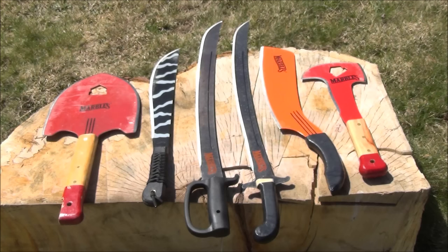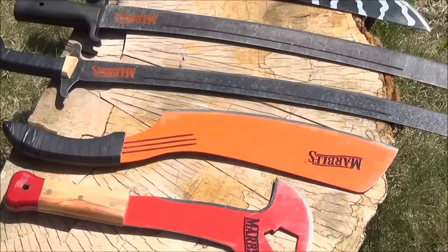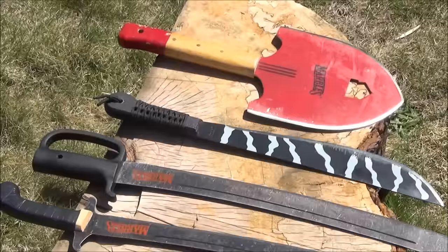Speaking of Marbles products, I am very familiar with Marbles blades. I will include links to the various reviews and the Amazon listings. But you've got their Fireman's Axe, their Parang, their two new machetes, that Tiger Stripe machete, and the Fireman's Shovel, which used to be called the Devil's Tail Shovel.